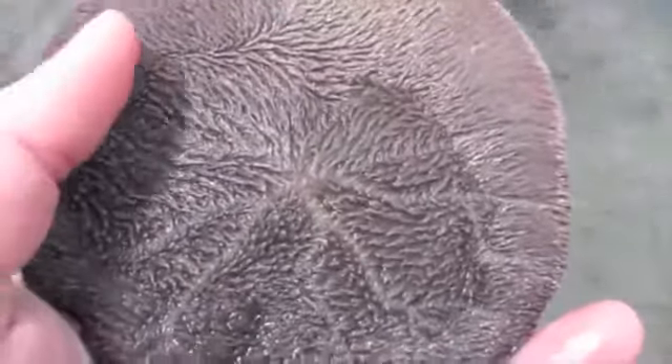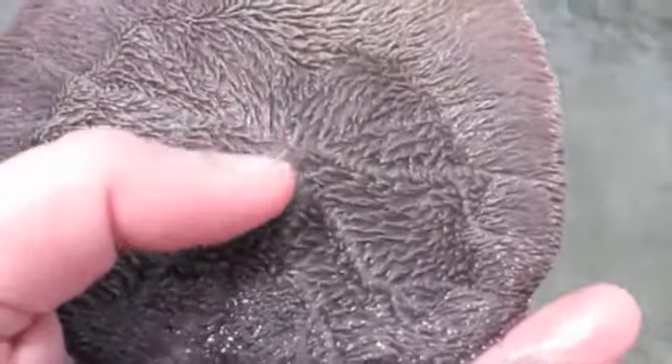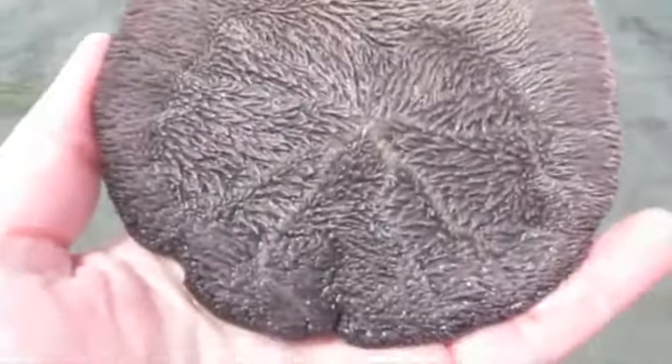They'll actually catch this plankton, move it with their bristles towards the center, which is where their mouth is, and then consume it that way.